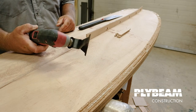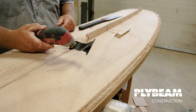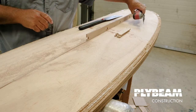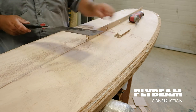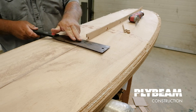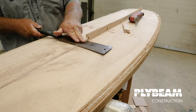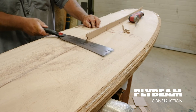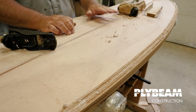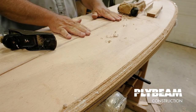If you have a multi-tool, something like this is a pretty nice way to go — makes it a little quicker. But it doesn't take very long with a Japanese saw, so I'm going to keep going with this, riding it right along the piece I just cut off and working my way forward. We've gone along with the saw and cut off most of the keel.